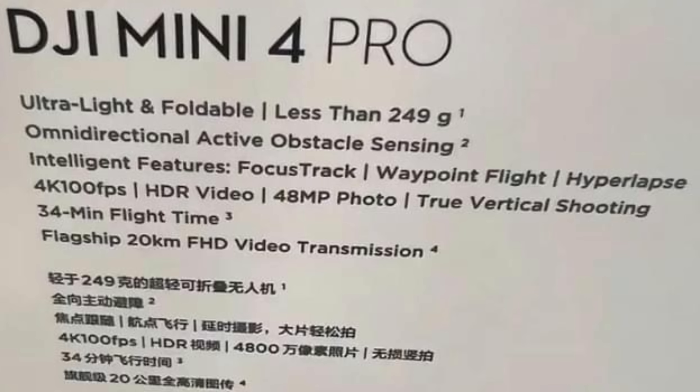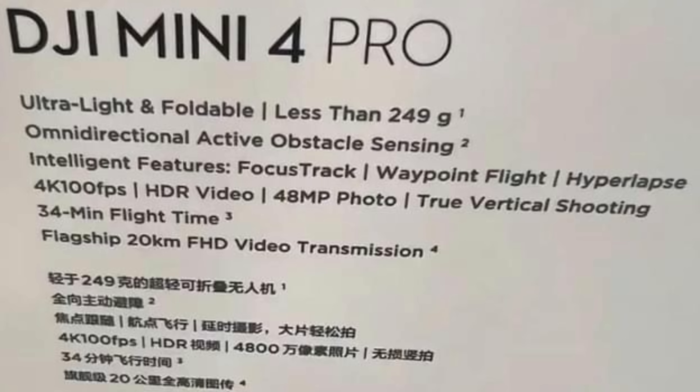One interesting specification listed is 4K at 100 frames per second. Even the Mavic 3 series and the DJI Air 3 don't have 100 frames per second, so I'd be very surprised that they're going to give that on the mini series drones. But stranger things have happened — that's just my honest opinion.